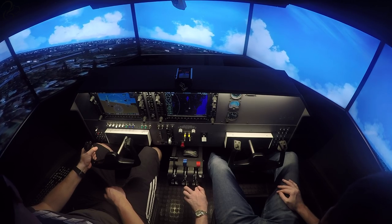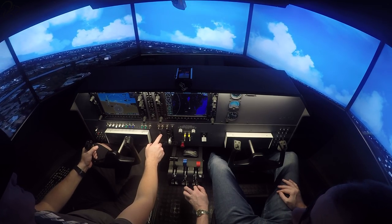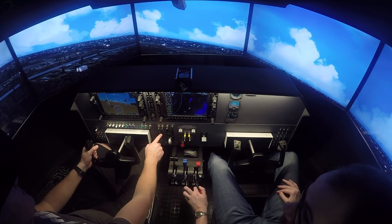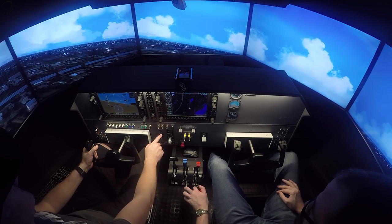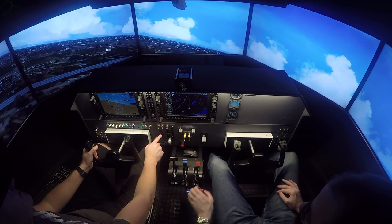Meanwhile, looking out the left window, trying to find the airfield. Trim that back a bit. 85 knots, 240 feet. A very, very slow climb. But a climb is better than a descent right now.